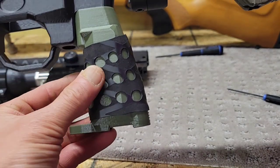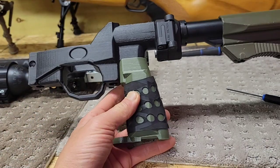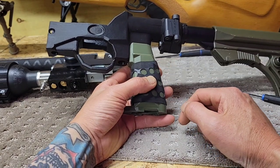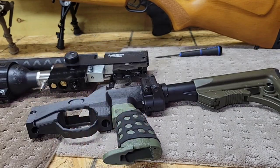This is just a heat shrink grip tube because the plastic is slippery.